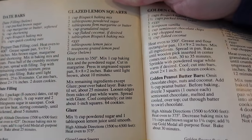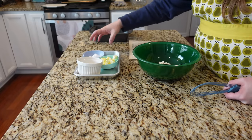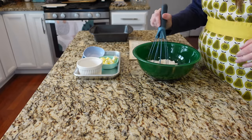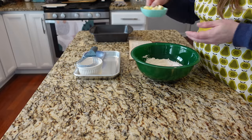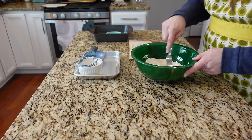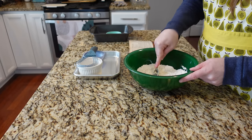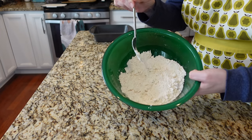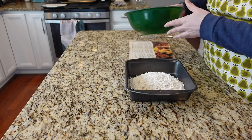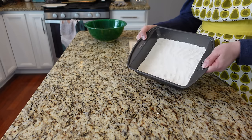Next, I'm trying out these glazed lemon squares. Heat oven to 350. Mix one cup of Bisquick baking mix with two tablespoons of powdered sugar and whisk that together. Cut in two tablespoons of cold butter cut into little cubes — we're making the crust first, which is almost like a pastry kind of crust. You work on cutting it together until it's kind of crumbly sand — that's what you're going for. Press this into an ungreased eight-by-eight pan, and now I have to bake the crust at 350 degrees for about 10 minutes.